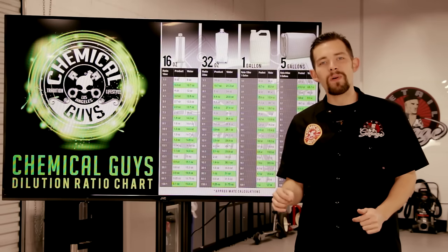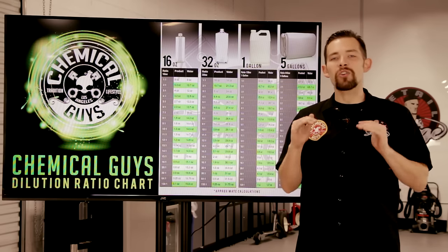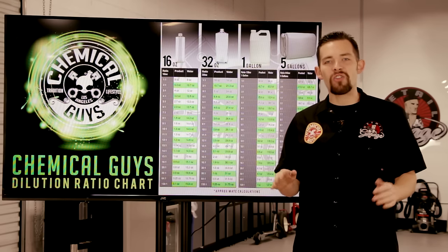Hey everyone, this is Greg from Chemical Guys, and today I'm going to show you exactly how to dilute your detailing products so you can get the best result on any job.